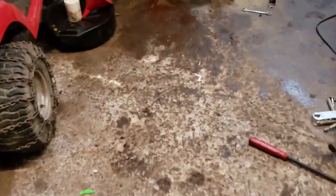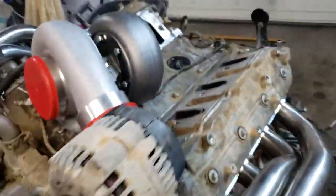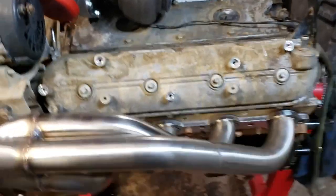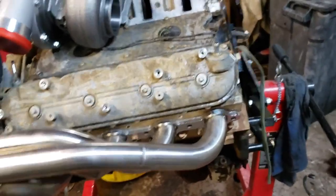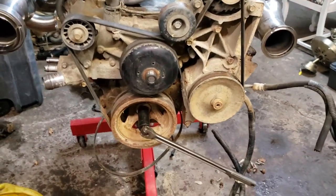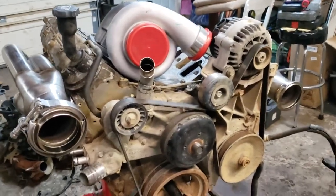Back to the LS stuff. As you can see, I've got my 5.3 here from the Boss. It's got 270,000 miles on it — running, driving, one owner when pulled. I'm not really worried about it. I just got it in the garage tonight and started stripping stuff down. It's pretty dirty, but there are some things I'll have to change on it. More or less just in the teardown, fit-up, see what's going to work, figure out what I've got to change.